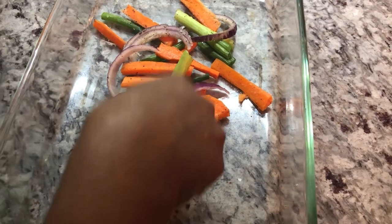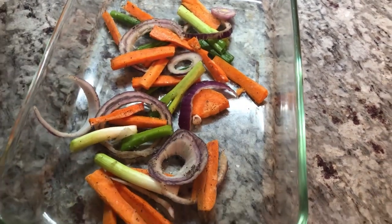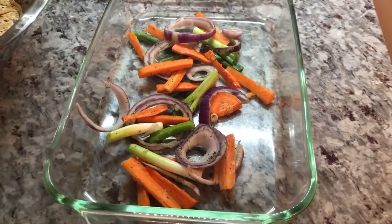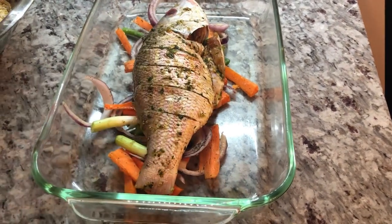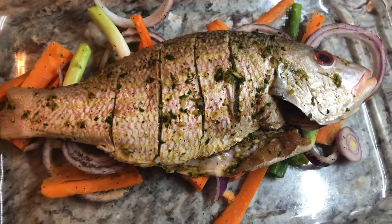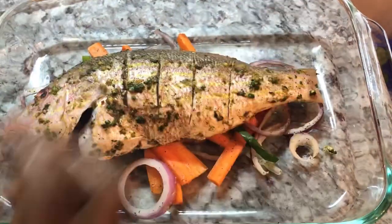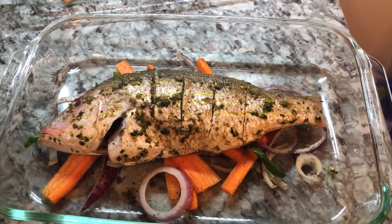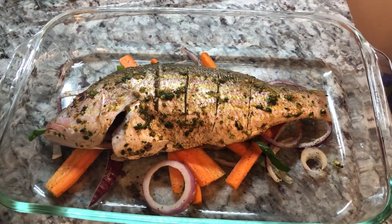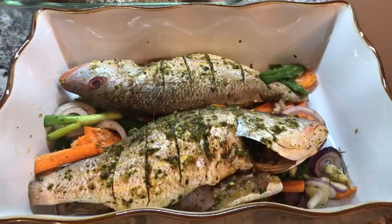I have my baking dish here and I'm going to put down some of the beautifully seasoned vegetables. I have five fish, so I have to make sure I keep enough for all of them. Now I'm going to take the fish and place it like this — cooking the fish on the bed of these beautiful ingredients. I'll do the same for the next one and place another fish on top. I'll continue doing that. I'm going to cook them in a high heat oven at about 475°F, uncovered, once the oven reaches the right temperature.